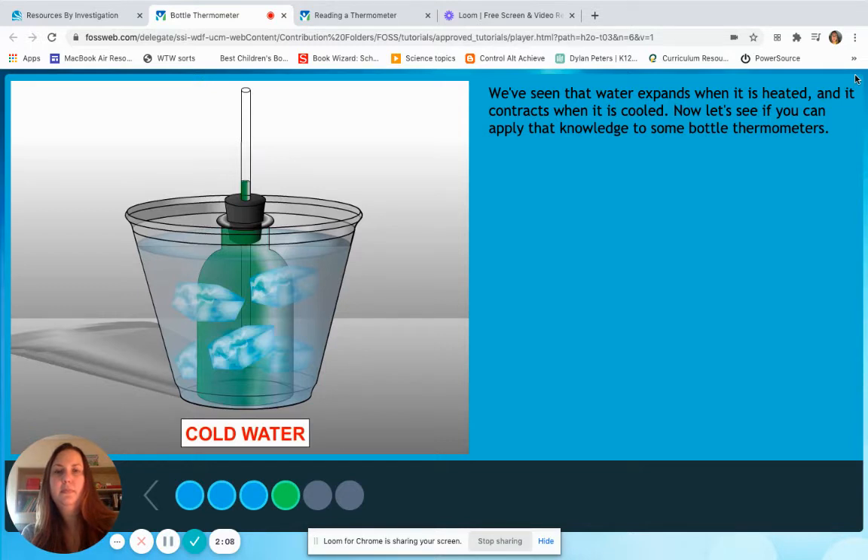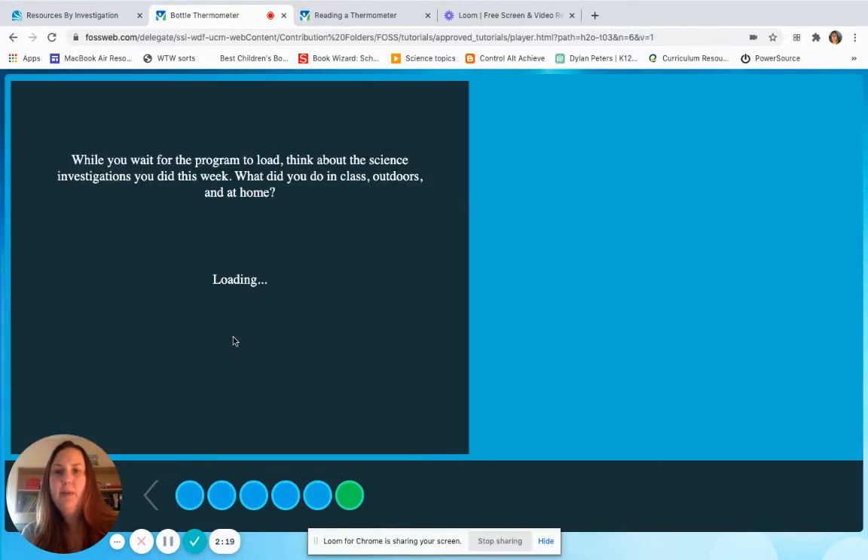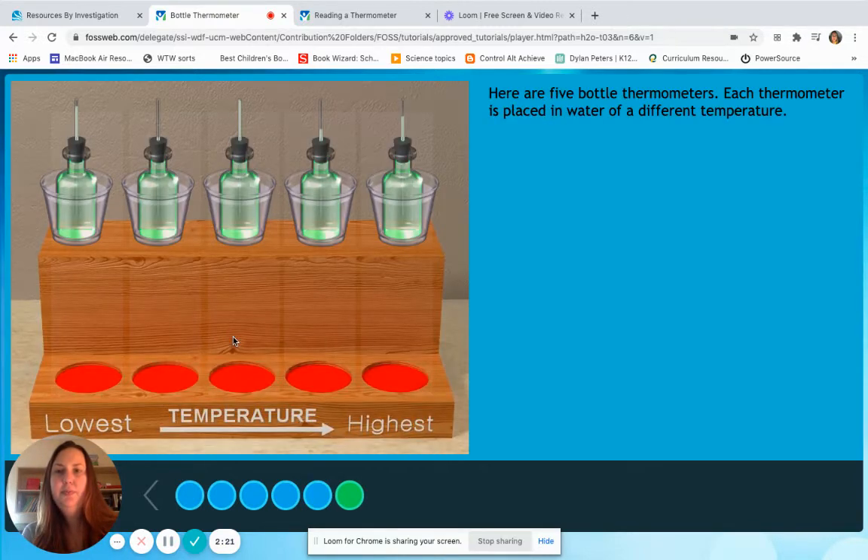Now let's see if you can apply that knowledge to some bottle thermometers. We're going to skip over the vocabulary words for now. Here are five bottle thermometers. Each thermometer is placed in water of a different temperature. Let's put them in order from the lowest temperature to the highest temperature. Choose a bottle thermometer by clicking on it, then click on the spot where you think it belongs.